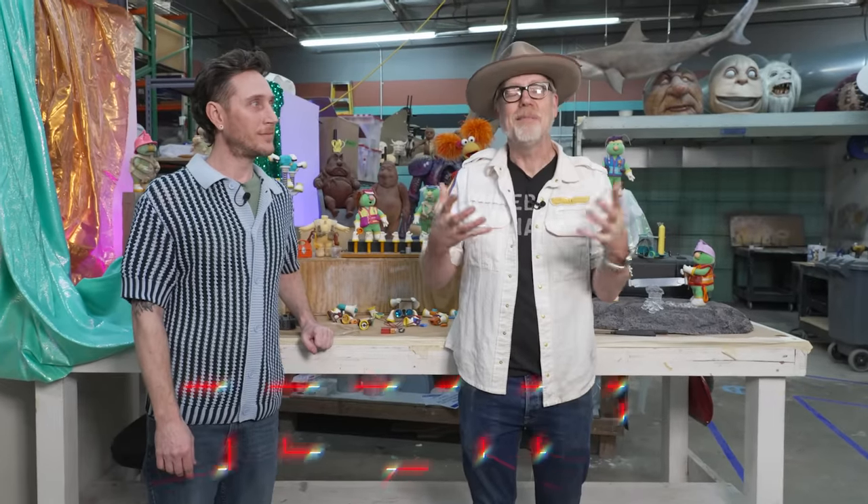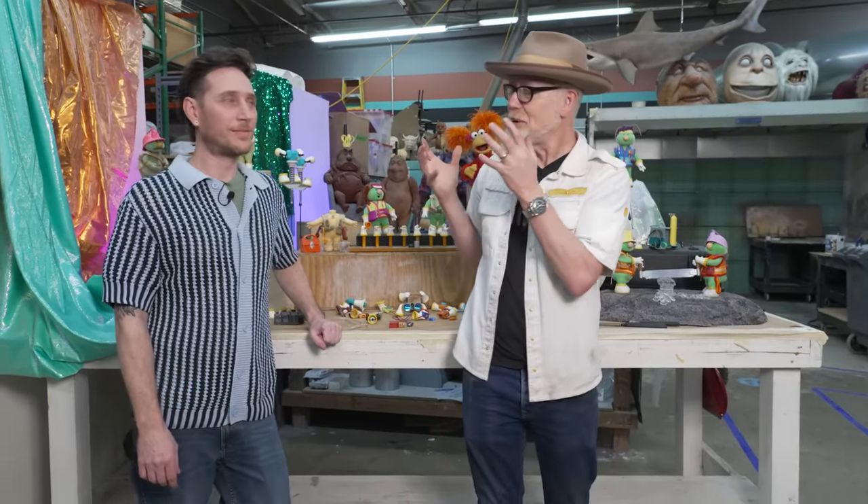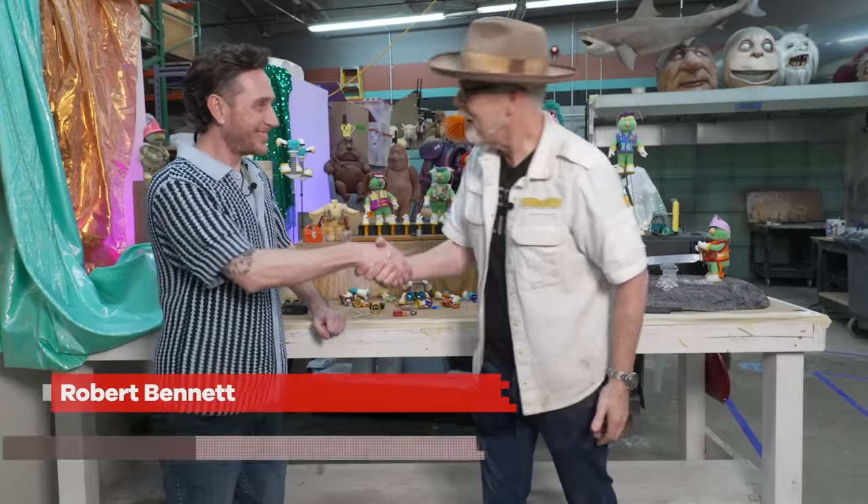Hey, everybody, Adam Savage, and I am in one of my favorite places — the Jim Henson Creature Shop in Los Angeles with Bobby. It's so nice to meet you.